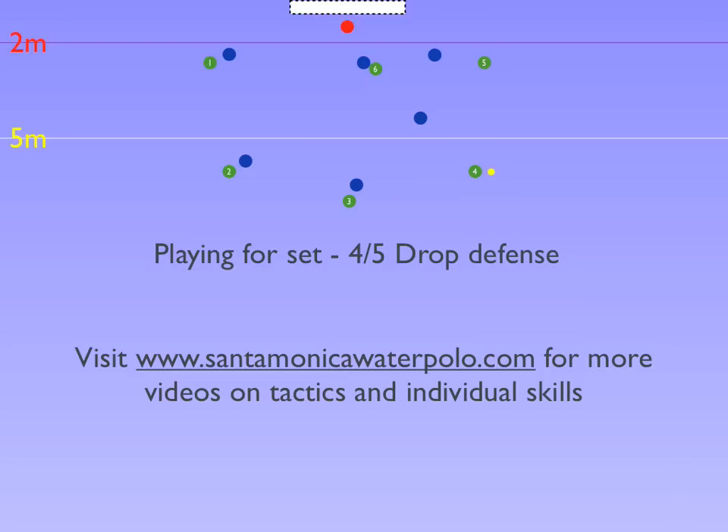The drop relies on one defender going out to the shooting threat while the other defender comes back to deny a pass into set.